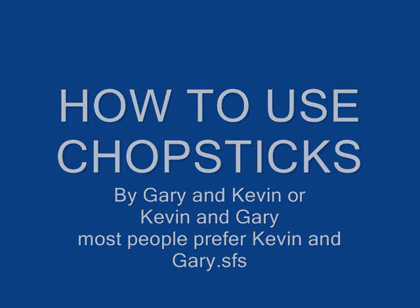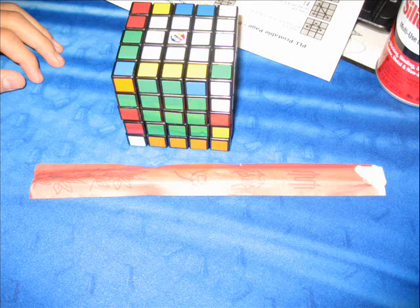How to use chopsticks by Kevin and Gary — or Gary and Kevin, doesn't matter. Yeah, that's us right there.